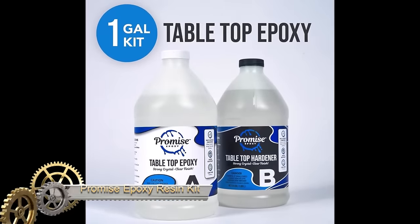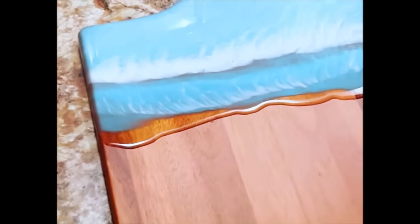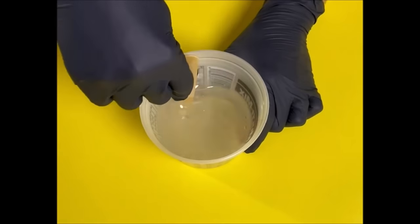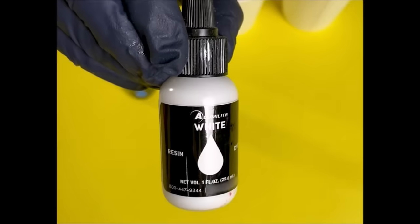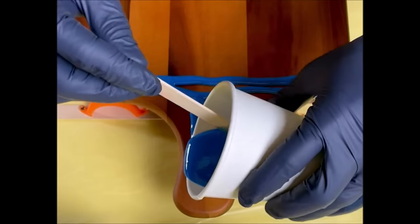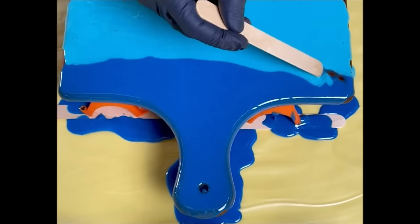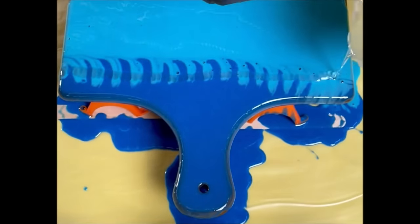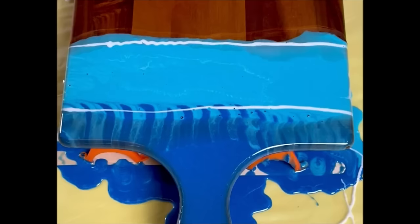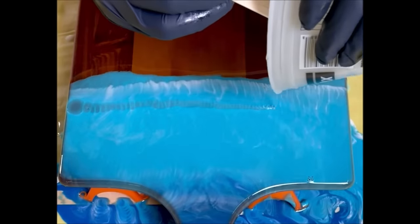The Promise Epoxy Resin Kit for tabletop is an ideal choice for DIY enthusiasts engaged in projects like tabletops, countertops, and bar tables. This two-part, one-gallon kit boasts a non-toxic, food-safe formula, ensuring safety around food and providing a crystal-clear finish that enhances the visual appeal of your project. The epoxy resin is self-leveling, simplifying the application process, and it exhibits UV resistance, making it durable in various lighting conditions. With heat resistance of up to 200 degrees Fahrenheit and chemical resistance, this kit is both versatile and durable.